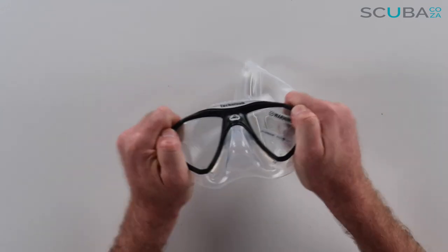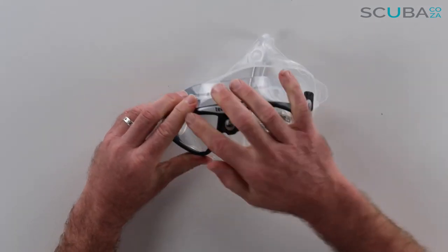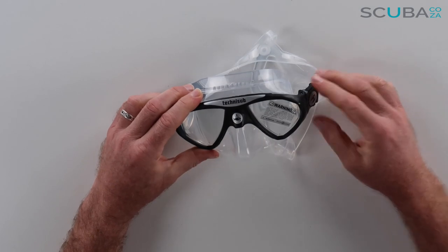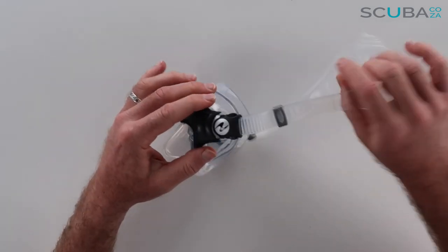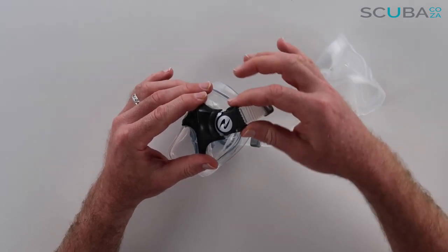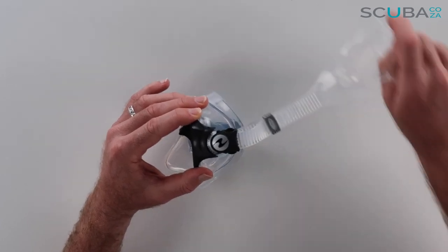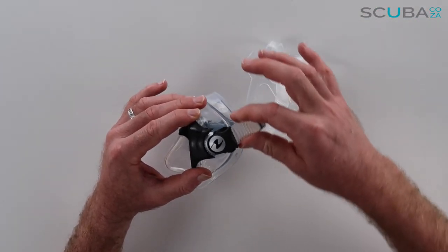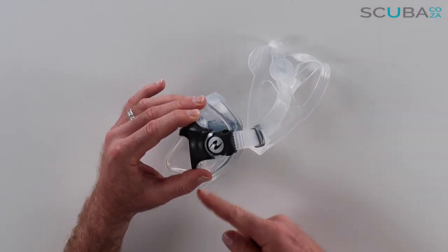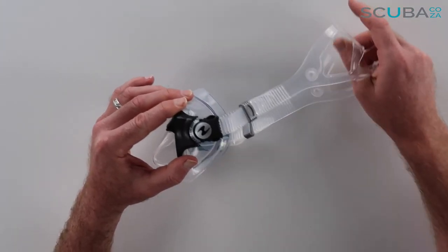The mask is very sturdy — I'm giving it quite a hard twist and it's a very sturdy frame around the mask itself. If I turn to the side you can see there is a pivot section on the mask. So if your strap is higher up or lower down on your head, that will help distribute the force of the mask around your face, ensuring a good seal no matter where you put the strap.